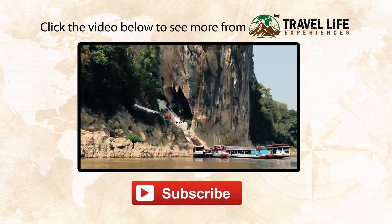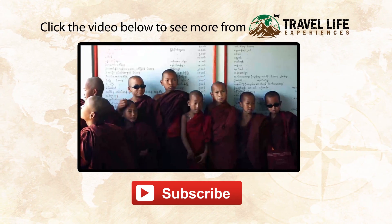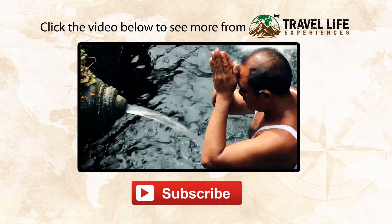If you'd like to see more videos from Travel Life Experiences, just click on the video below. And if you like what you see, subscribe to our YouTube channel by clicking on the subscribe button.